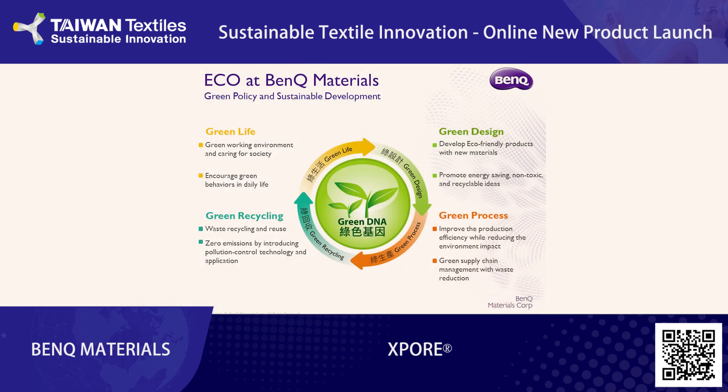At BenQ Materials, environmental sustainability is at the core of everything we do. The management of greenhouse gases, energy usage, and emissions control is an integral part of all our factories. We have also committed to developing automated processes that improve manufacturing efficiency and eco-friendliness.